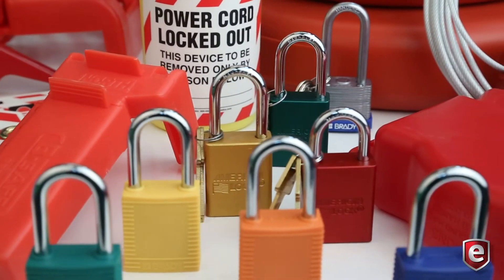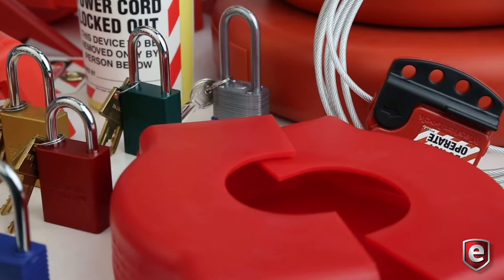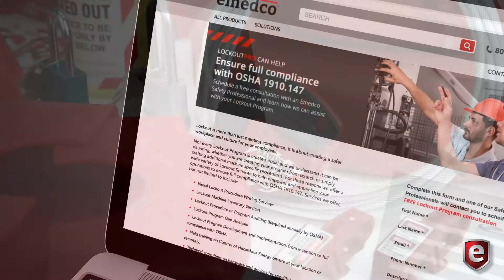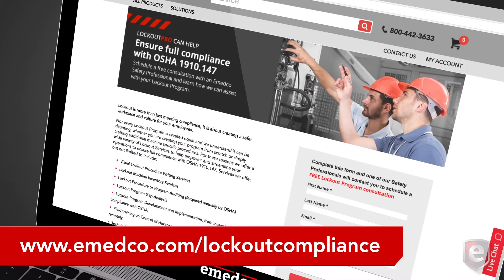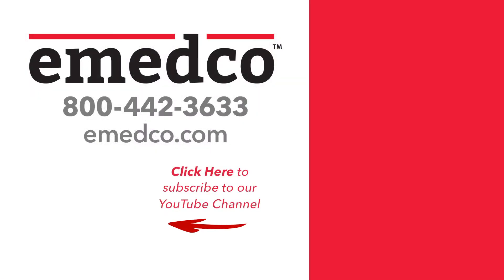UMEDCO offers various products and procedure writing services that you'll need to create and clearly communicate lockout tagout procedures with everyone in your facility. For more information, visit our Lockout Pro Solution page online at emedco.com or give one of our lockout experts a call today.